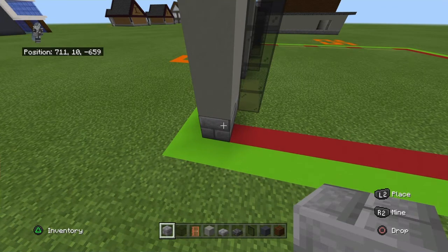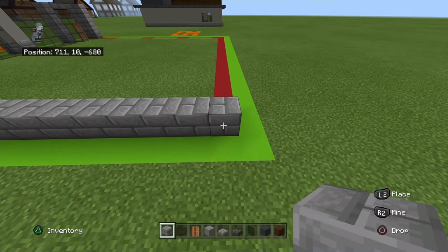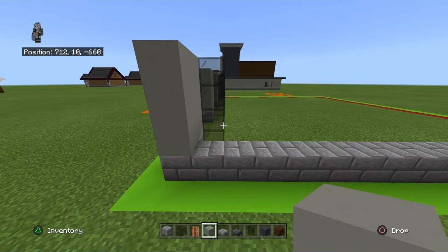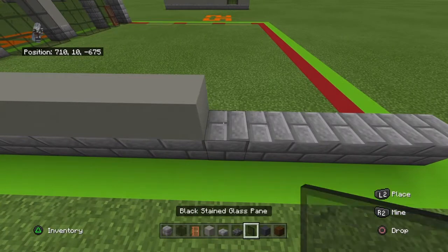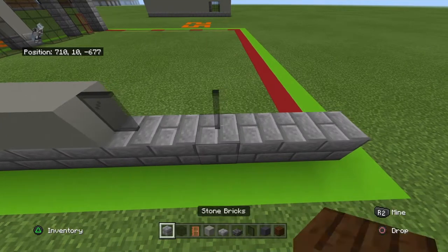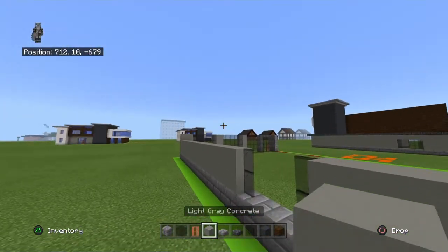Bring this stone brick at the bottom far right back by 22. Then going front to back, place 16 light gray concrete, then a black stained glass pane, a one-block gap, another black stained glass pane, three light gray concrete — and copy that row one more time. Alternatively going back to front: three light gray concrete, black stained glass pane, one block gap, black stained glass pane, then rest of the row in light gray concrete. Then place a row of light gray concrete on top of that.